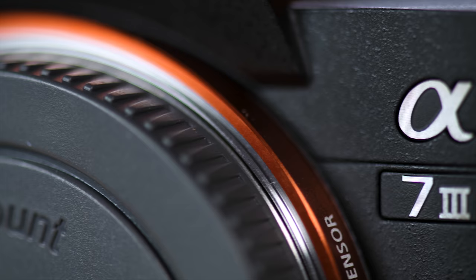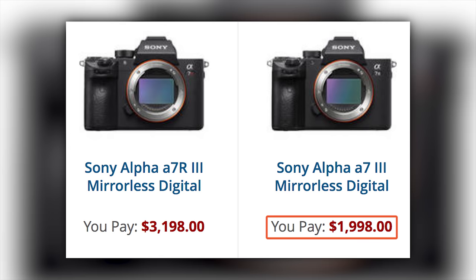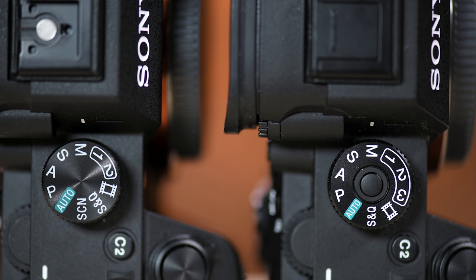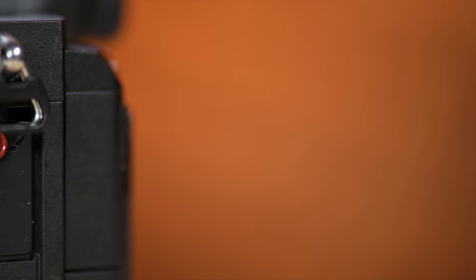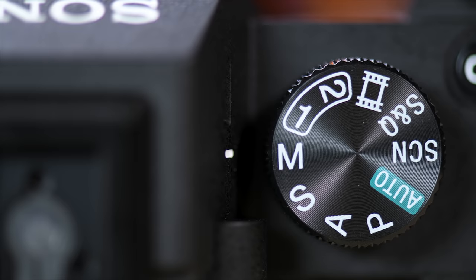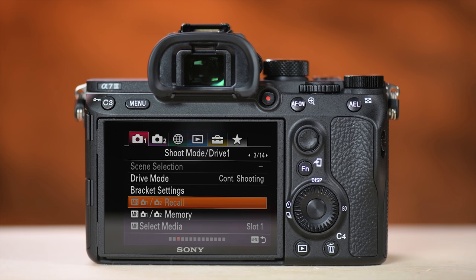The A7 III comes in at $2,000. The A7R III is $1,200 more, but for the most part these cameras are pretty similar. Some differences: the A7 III has no lock on the mode dial, no PC sync terminal, and only two custom setting modes instead of three on the R3. None of these are deal breakers.